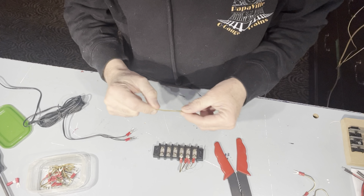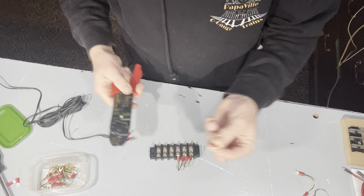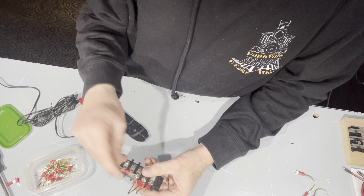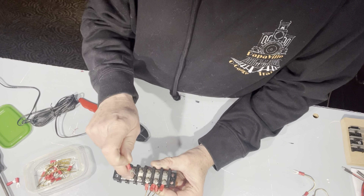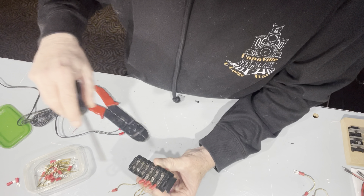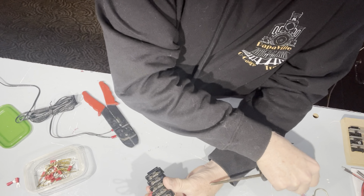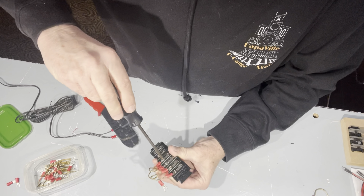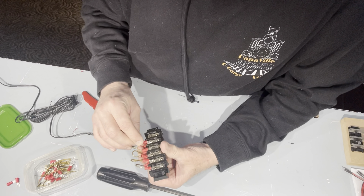You put the fork connector on the end of your wire like so and then crimp it down — very simple. You do both ends and you end up with a jumper wire. Now you need to run connecting wires from terminal to terminal — it's power to power on this end. You'd have one on there, double them up, screw it down, put it on the next one, double it up, screw it on there.